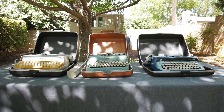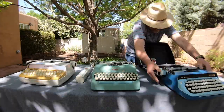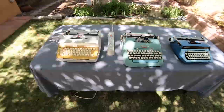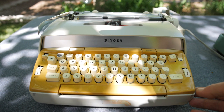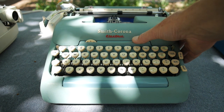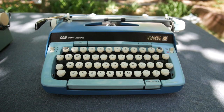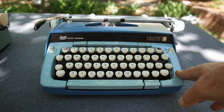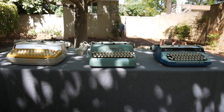Let us now unpack the typewriters and set them up next to each other outside of their cases and consider more carefully their features. Let us consider setting up the three typewriters to operate. With the Singer electric, you have to turn the switch on, ensuring the machine is plugged into a power source. With the Smith Corona electric, you also have to turn on the power switch, ensuring it is plugged in. With the Galaxy 12 manual, there is no power source required — the machine is ready to use. Let's assume you're not familiar with any of these typewriters and assume they're all equally functional.